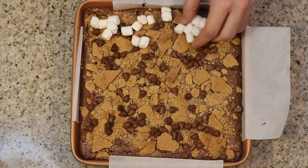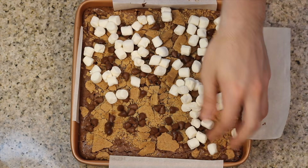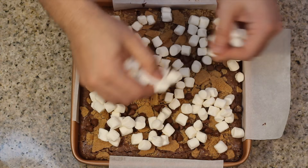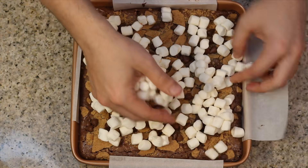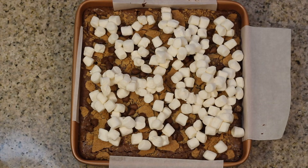Our brownies have baked — it smells so good in this kitchen and I cannot wait to dive in. But first we need to add some yummy delicious marshmallows, because it wouldn't be s'mores without them. Go ahead and sprinkle and load up fluffy marshmallows on top, then pop those right back in and broil for a quick 30 seconds. Or if you have a kitchen torch available, you can just give those a quick little torch.